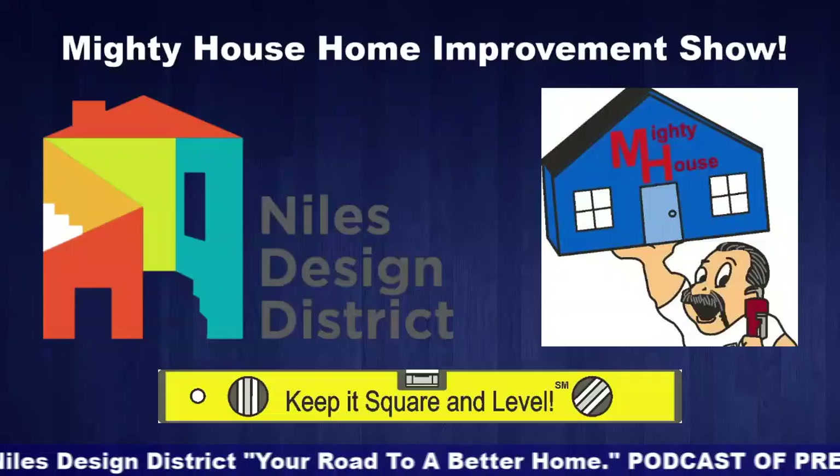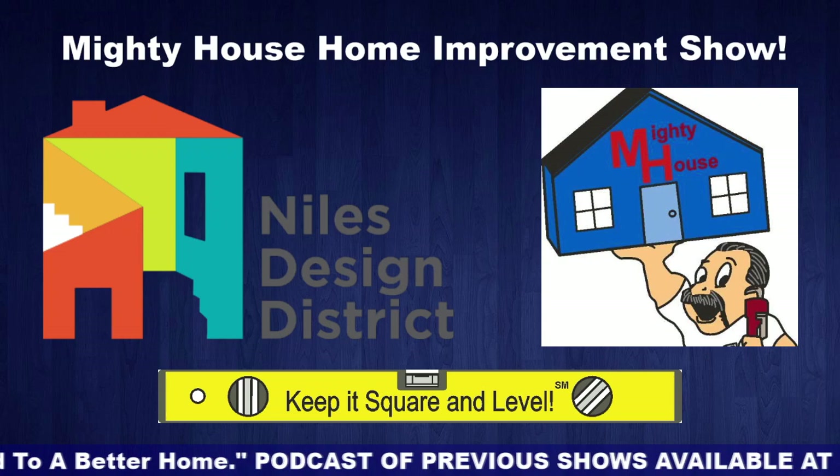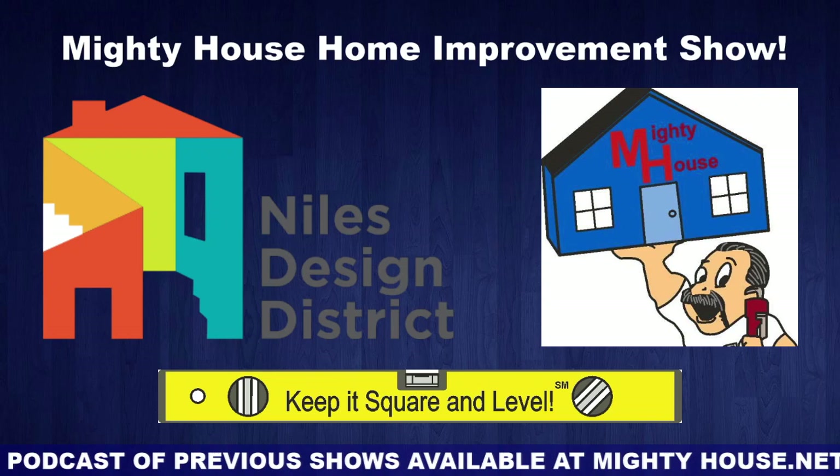Located on Milwaukee Avenue, the Niles Design District is a home improvement destination for consumers, designers, and contractors. Whether you're looking to renovate a kitchen or bathroom, add a new addition, or enhance curb appeal, Niles Design District in Niles, Illinois offers everything you need in one convenient location. It's your road to a better home.